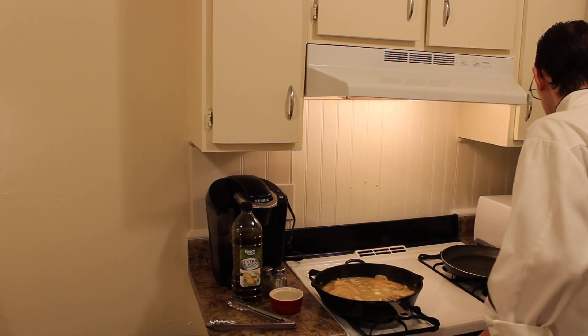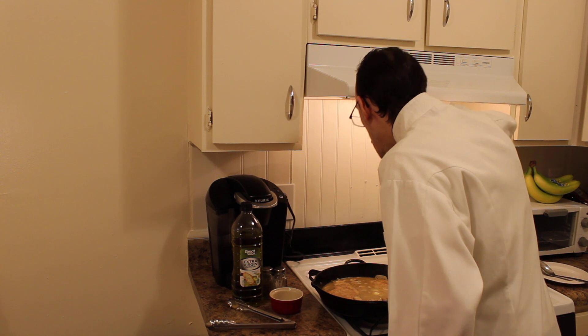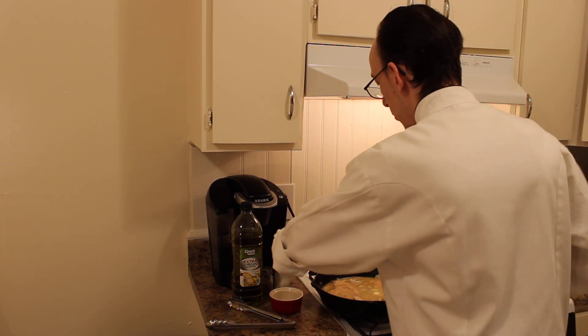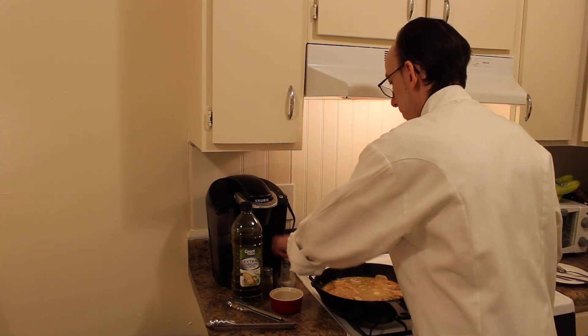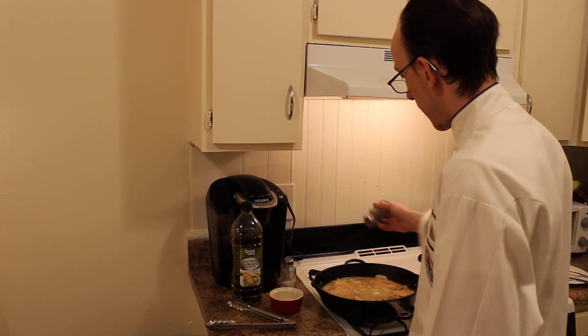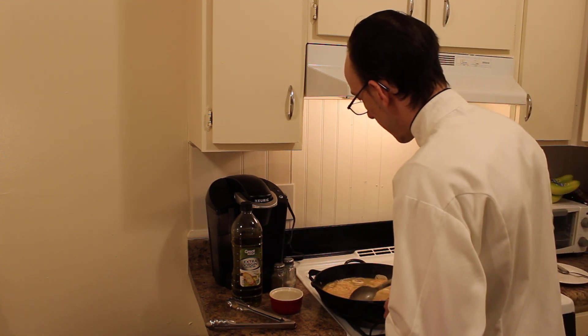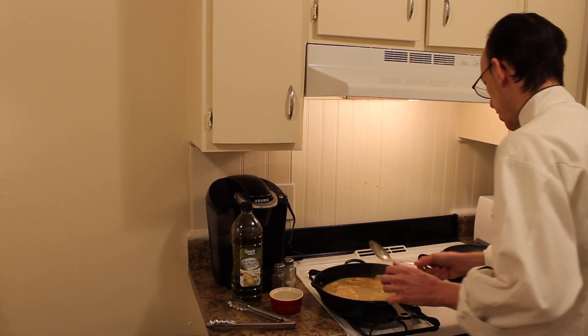That's unbelievable. I'll add a little more salt and pepper. Mix it around a little bit — I'll tell you, that is unbelievable. So now I'm just going to plate it out for you guys.